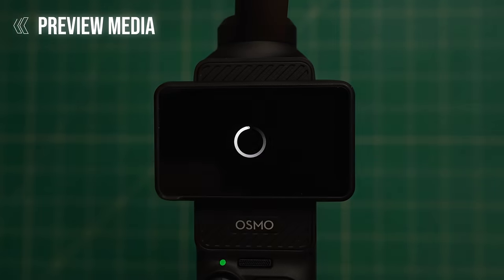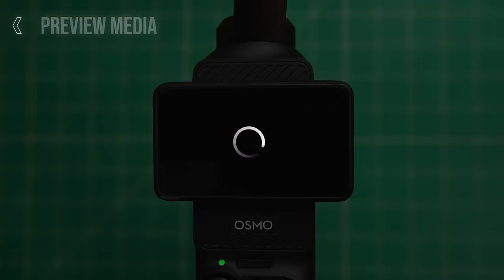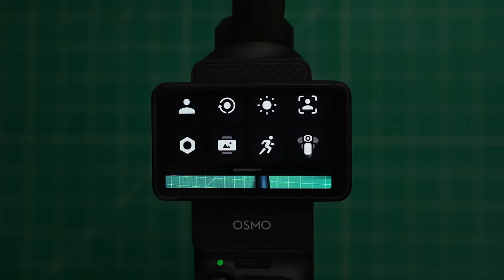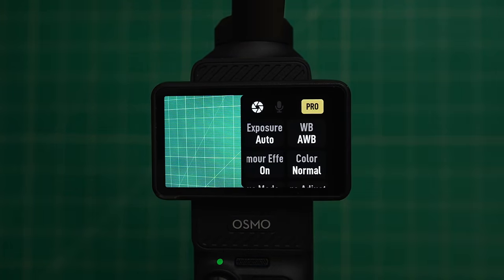You can also swipe left to preview any of the media that you have recorded on the camera, or swipe right to access basic camera settings. Or you can swipe down to unlock general settings.